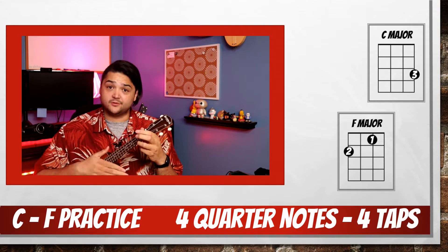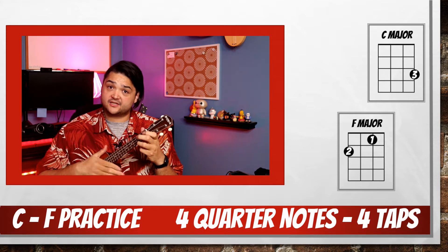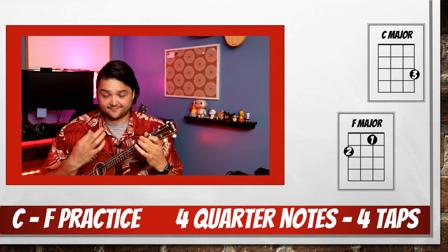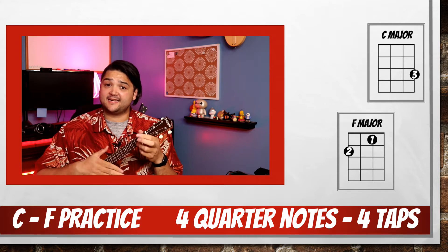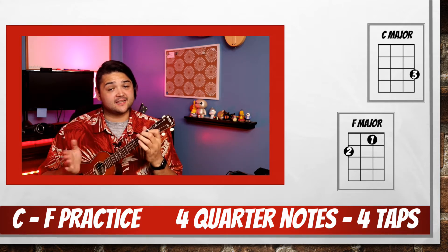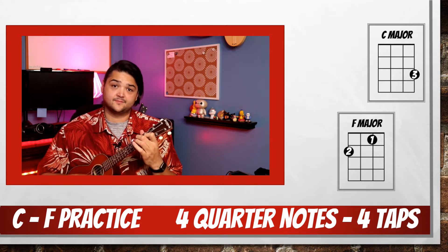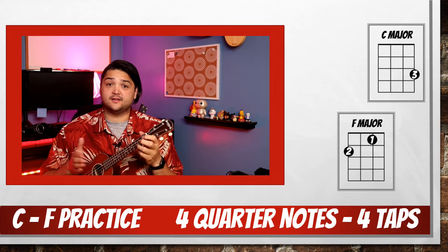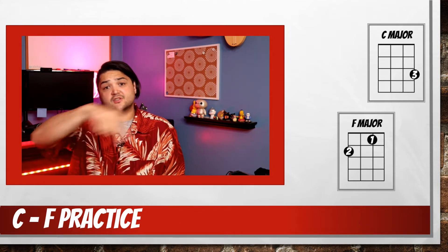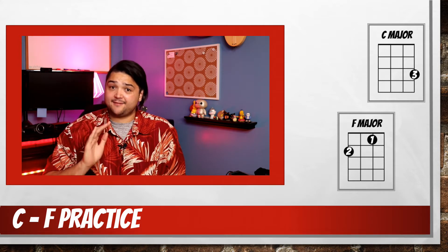This gives you time to move your left hand. And back to F, ready, go. Back to C, ready, go. This will be our last time — pat to the F, ready, and F. Back to C, we'll end on C. If you use the scroller on the bottom of the screen, you can practice that over and over until it becomes comfortable.